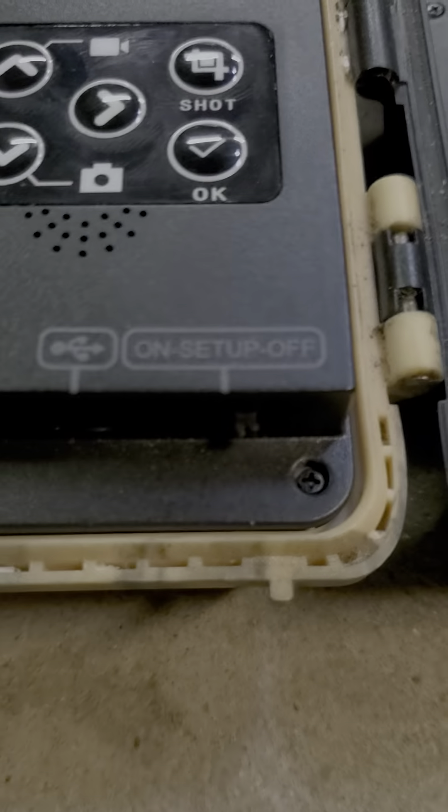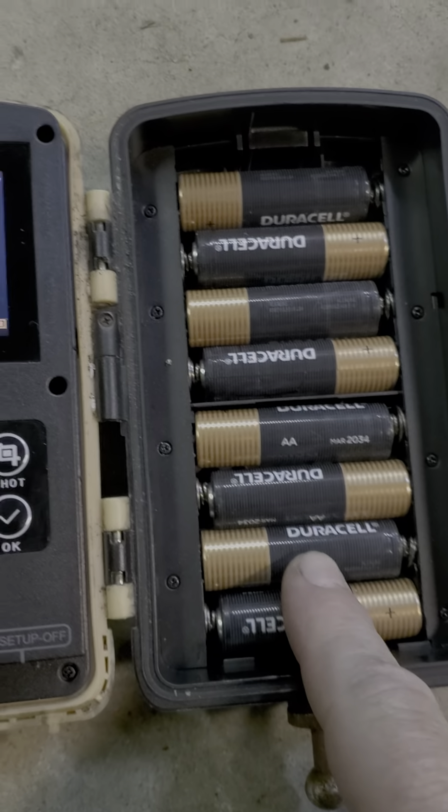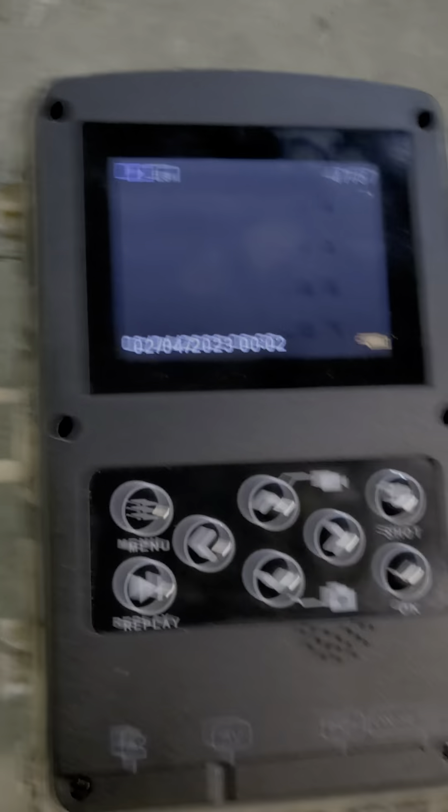Let's turn it off. Makes nary any difference. These are brand new batteries too, so changing these, actually last week, didn't make a difference.